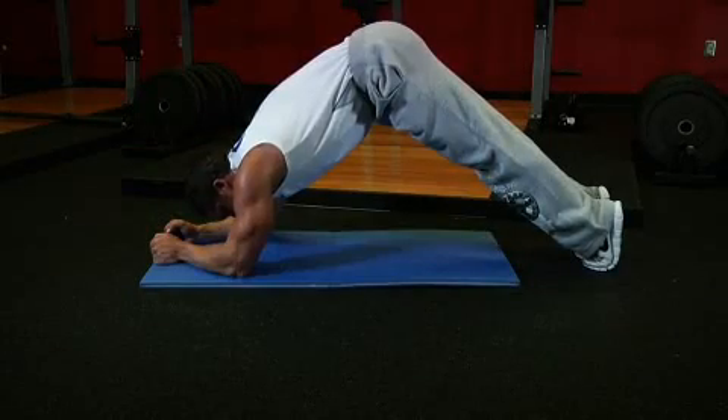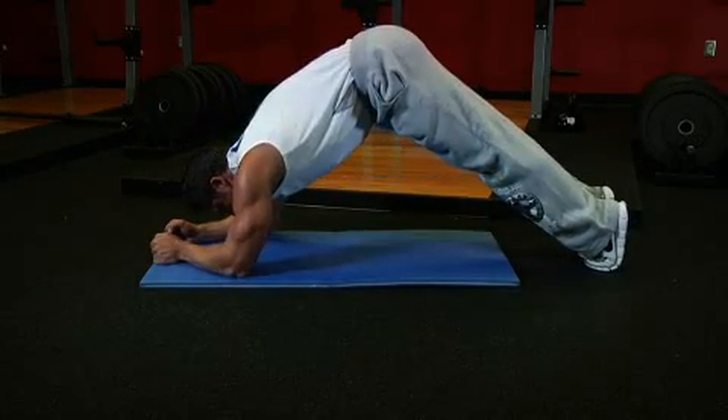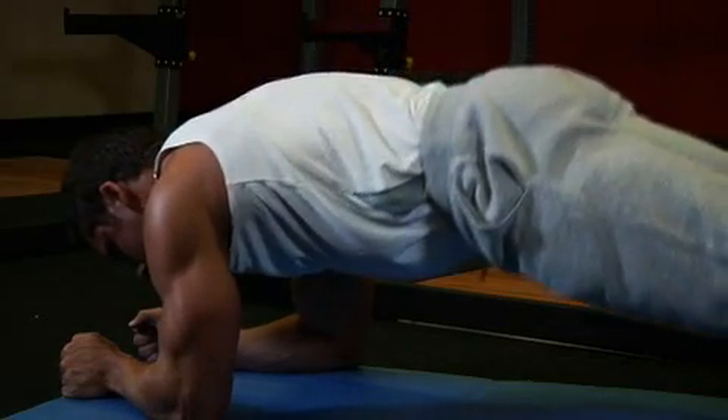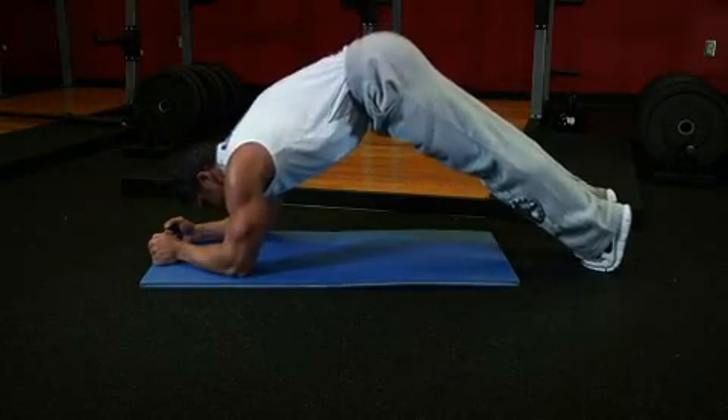Exhale and squeeze your abs tightly to close the distance between your ribcage and hips. This will raise your body into a high bridge position. Then inhale slowly and lower back down into the starting position. Don't let your back sag downwards.